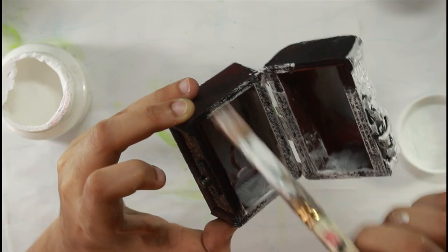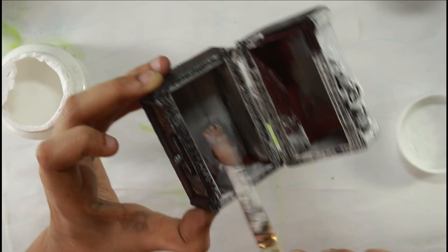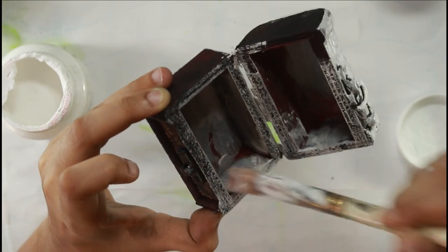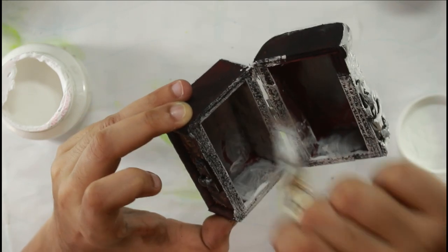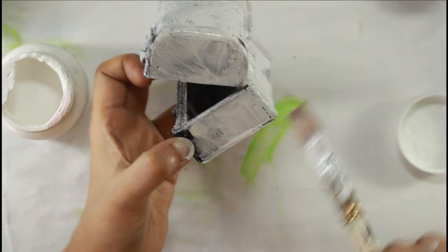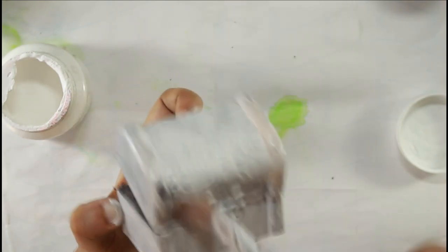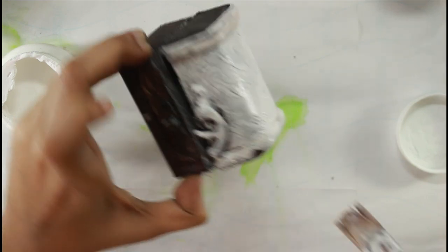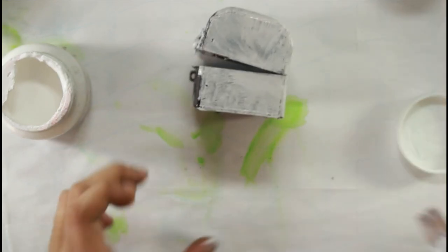Every base you use in mixed media behaves differently if you directly start applying sprays or waxes without priming it. That is why you need to prime any surface in mixed media — the base you start with and whatever layers you add on top of it. You'll see people first priming the base, like how I'm doing here with this box that I plan to alter.